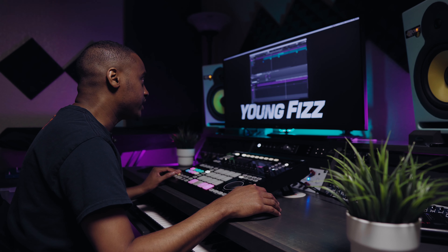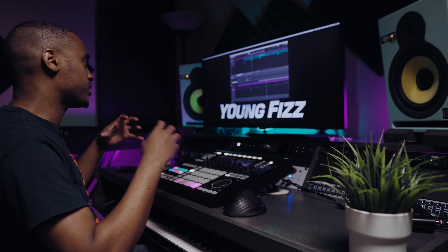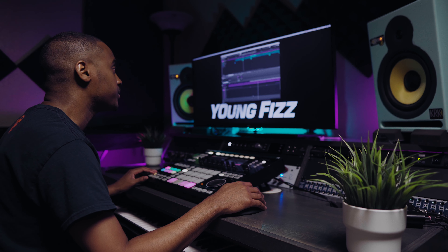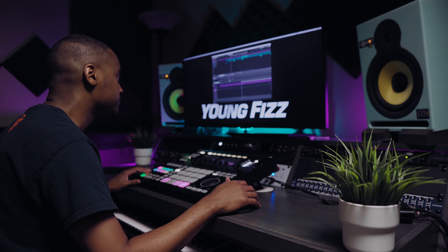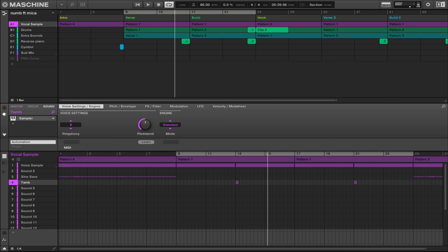This is a tambourine hit and it already has the reverb on there — that was a good sample. Part of mixing is just getting those right samples and picking the right sounds.